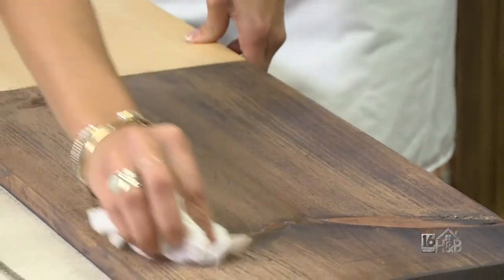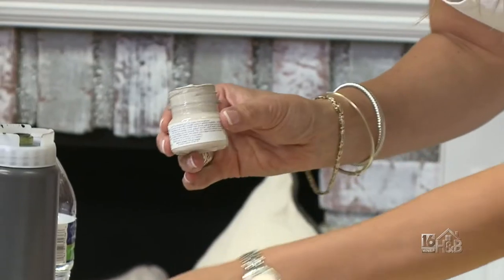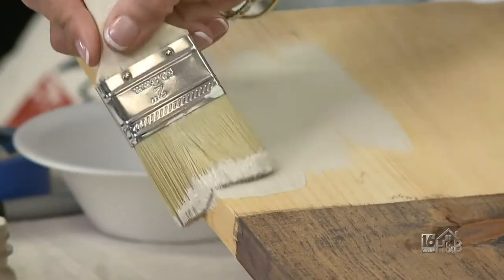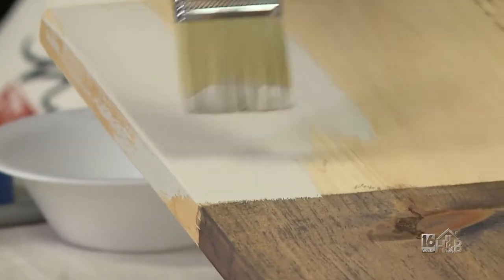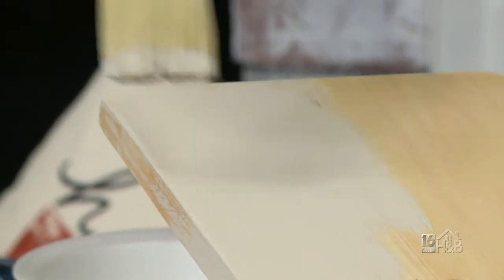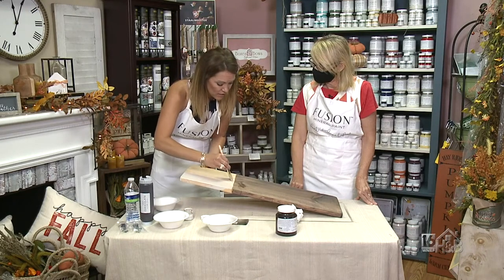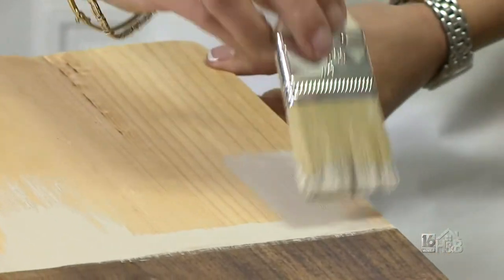The next step is we're going to use our cathedral taupe and put that on the other end. These are our sample sizes, but we also have pint sizes — the paint goes a long way, and depending on your project size, you may only need a little sample. We did not need any primer, just right onto the board. However, if you're working on a dark piece of wood and bringing it to a white, I always recommend using a primer to make sure there's no bleed through.